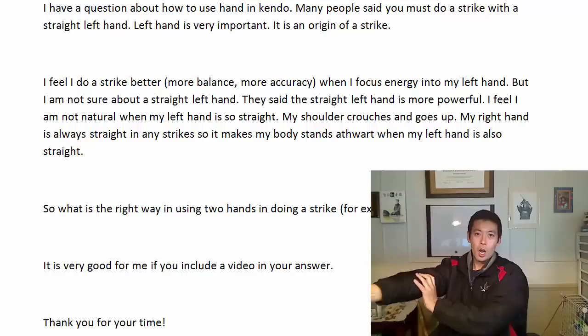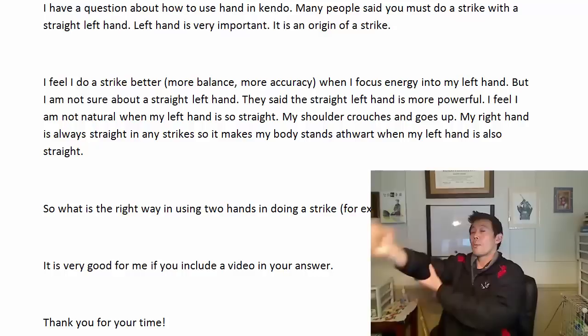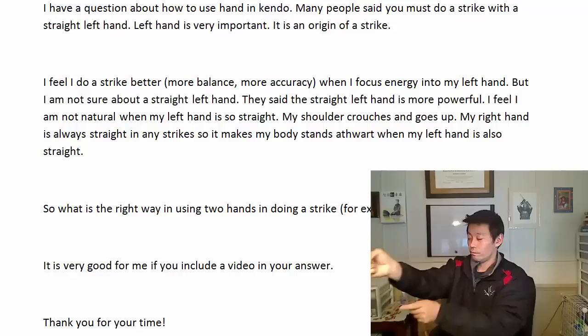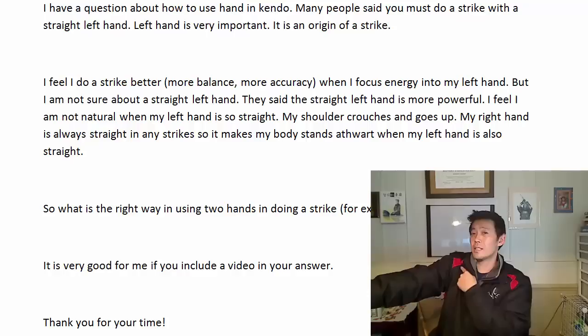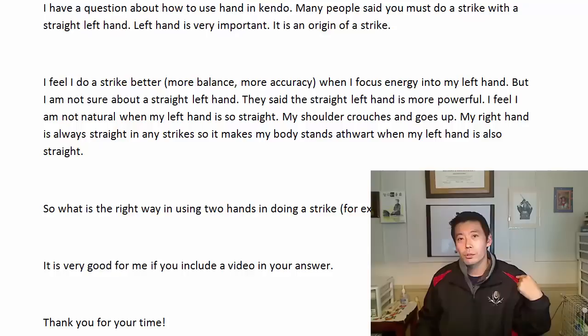When I say that, I'm not talking about the actual men strike — probably when I strike men with armor on, it's extended, very straight. But what I mean is I don't want to lock my left elbow and right elbow too much, because when I lock it, my right shoulder comes forward and I have bad shoulders. If I extend my elbows like that, I have a lot of pain, so I don't want to have a lot of stress in my shoulders. That's one reason I don't want to extend my elbow.